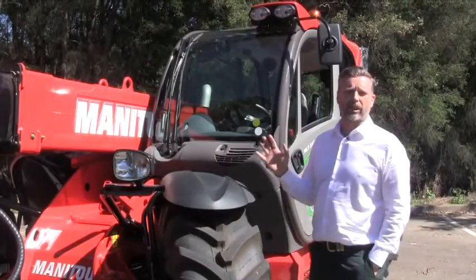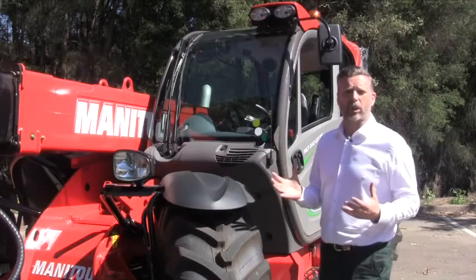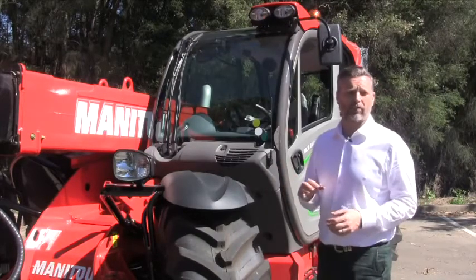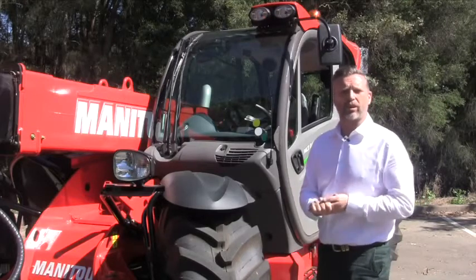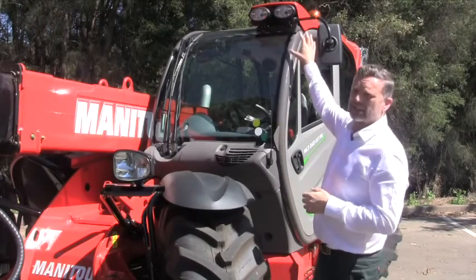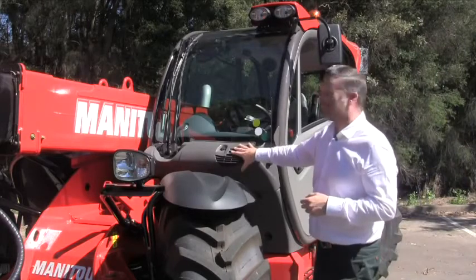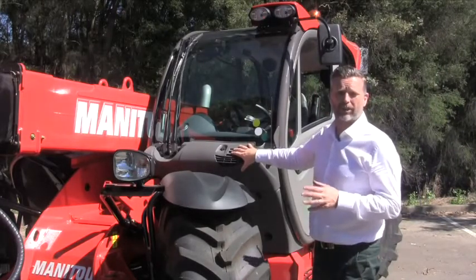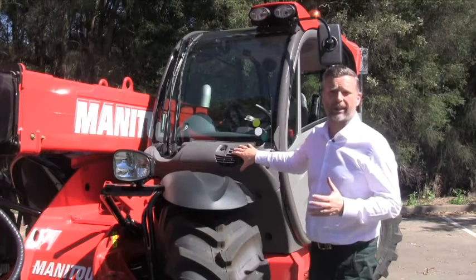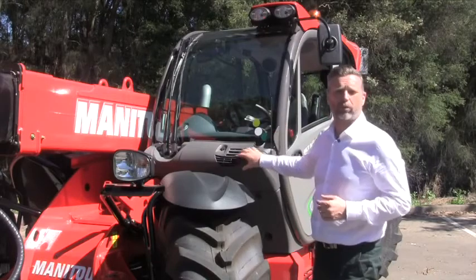Let's take a look at the cab now on the MLT 840. The cab is a ROPS and FOPS protective structure — a very large, spacious working area that's the sort of thing you'd expect to find on a tractor, not necessarily on a telescopic handler. Work lights are standard on the front, and there's air conditioning mounted up on the rear. As far as the services, you've got access to water washer bottle and things like that on the exterior — there's very good sealing on the cab, ideal for Australian conditions in dusty environments, meaning you don't have to open up panels to refill bottles.